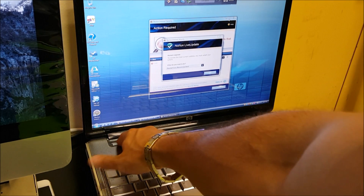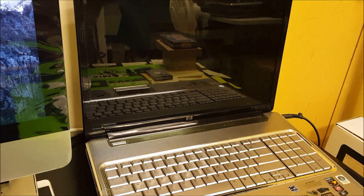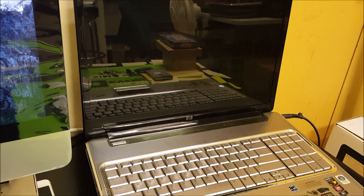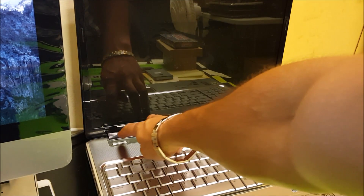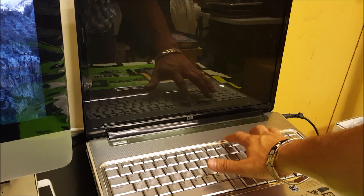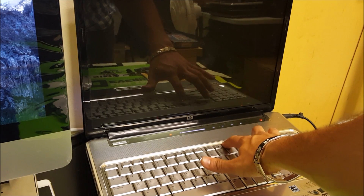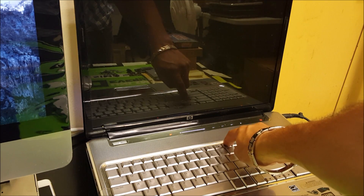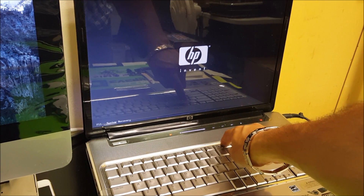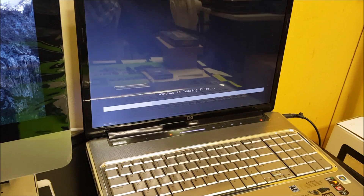First thing we want to do is power the laptop off, so I'm just going to hold the power button so it turns off. Once the laptop is completely off, you're going to press the power button and start tapping F11. Once you see that it says 'Windows is loading files', you can stop.